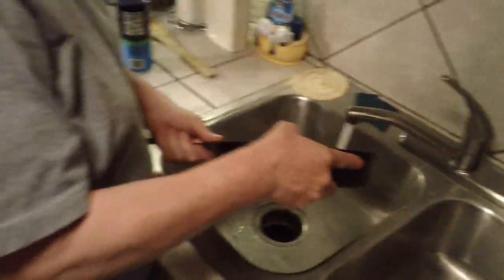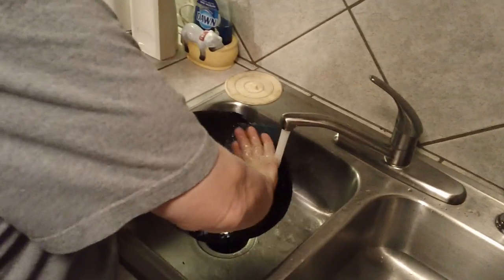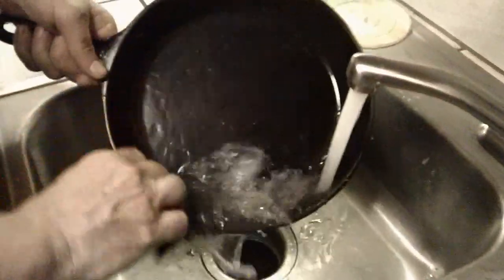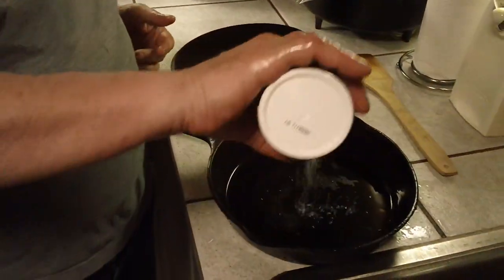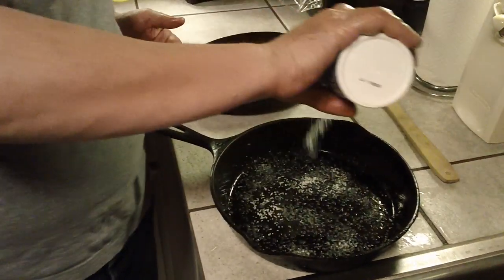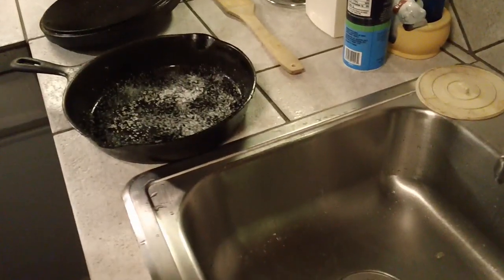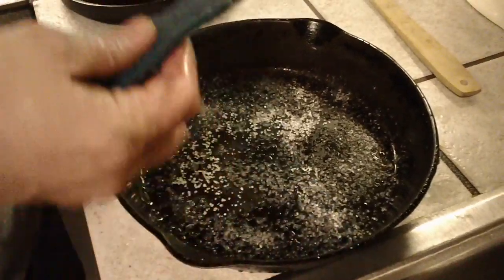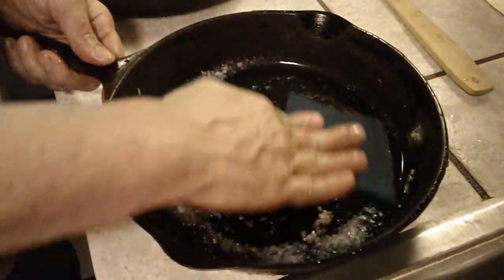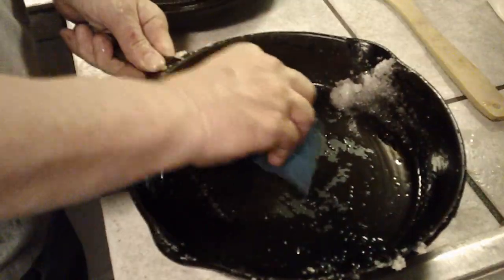We'll start out with some hot water going, rinse it out. Now I take some coarse sea salt — dump a good bit in there. It doesn't have to be a lot; that's actually a little much. And I just take a green pad and kind of scour the inside of the pan.